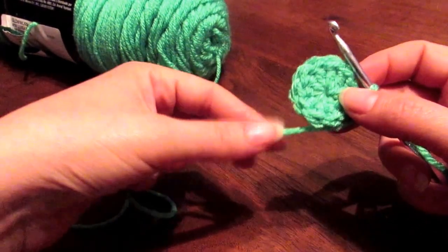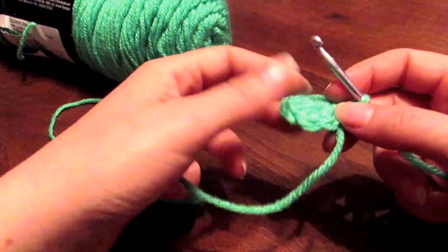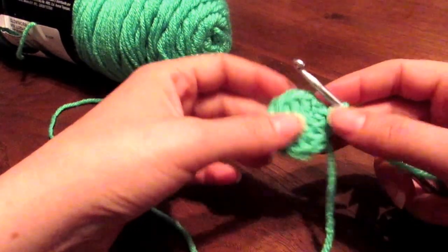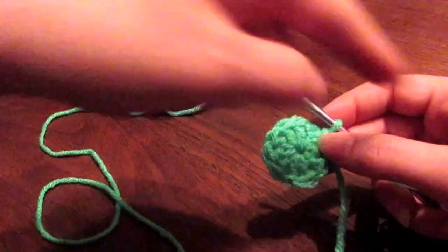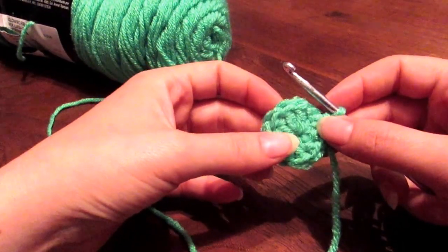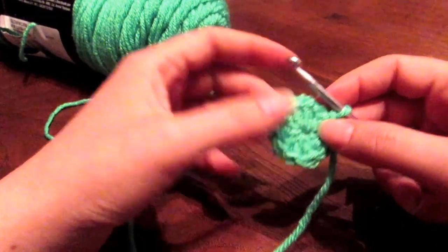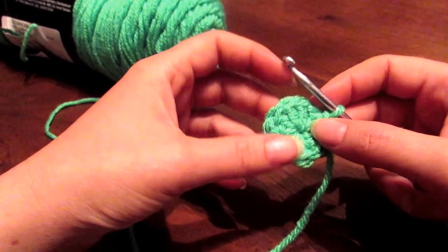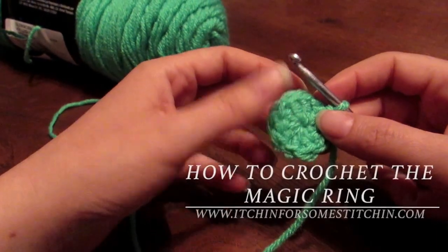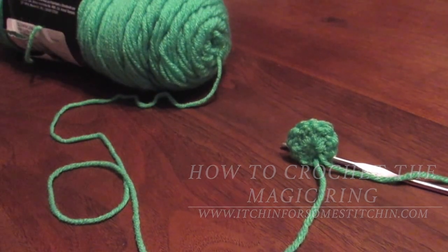It is actually a very easy technique. This is perfect for hats, coasters, flowers — anytime where you're going to be crocheting in a circle. That is how you do the magic ring. Stay tuned for our next video which will demonstrate how to use this magic ring to create a five petal flower — a very easy five petal crochet flower. Thanks for joining us, happy crocheting!